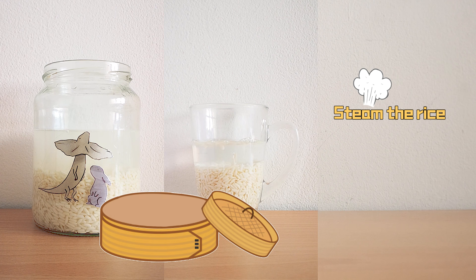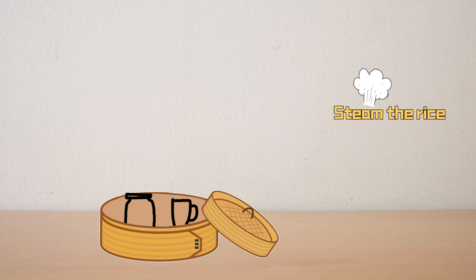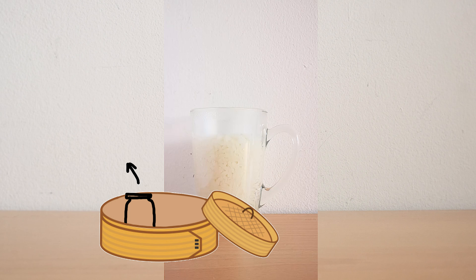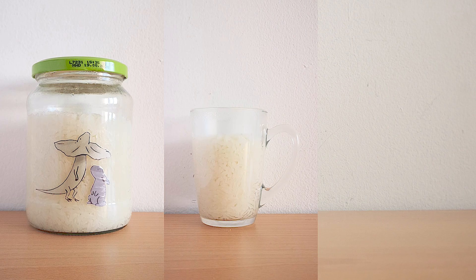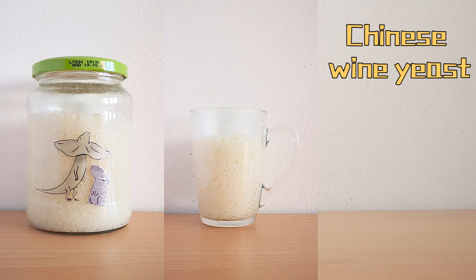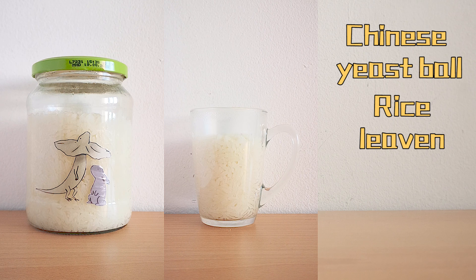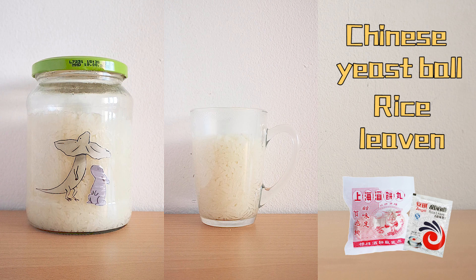Then we steam it. If you use a glass jar, you can simply steam it with the lid on, but don't twist the lid, otherwise it's going to be very hard to open again. It usually takes about an hour until the rice is done. But we have to let it cool down to below body temperature before adding the Chinese wine yeast, which is sometimes called Chinese yeast ball or rice leaven and can be found in Asian grocery stores or online.